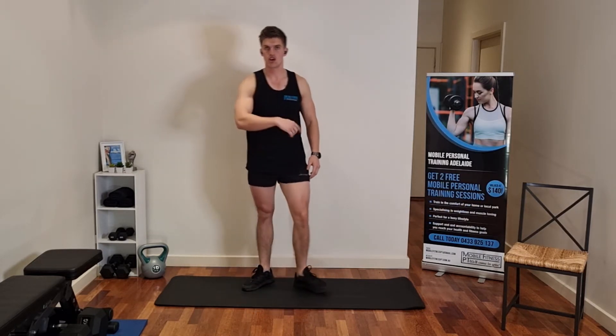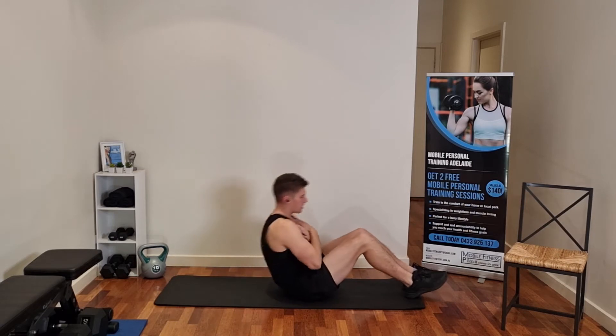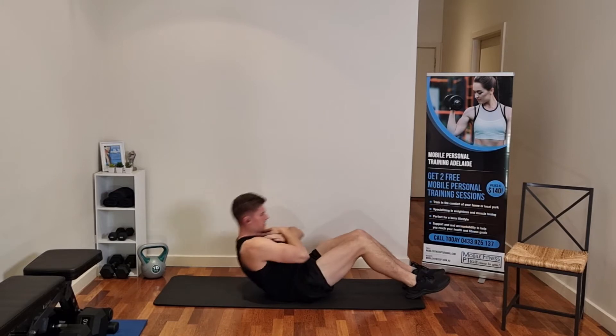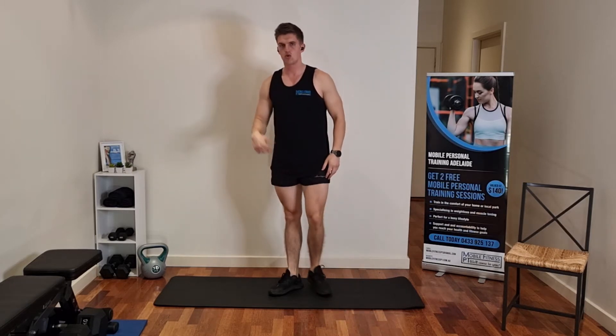Once we've done those, we're going to try and work the abs — go into some sit-ups. Lying flat, hands crossed, up and down like this. We're going to do 15 sit-ups like that to get your stomach working. So that's the first round of three: pulsing squats, push-ups, and then sit-ups.